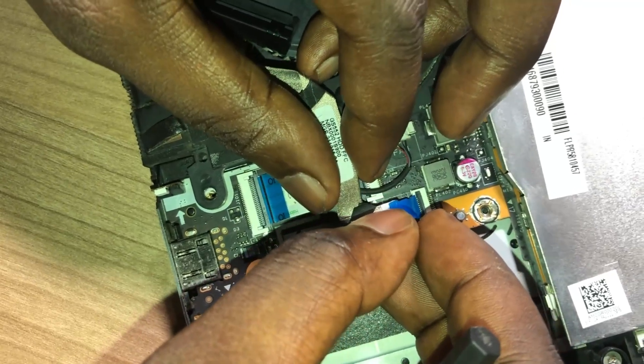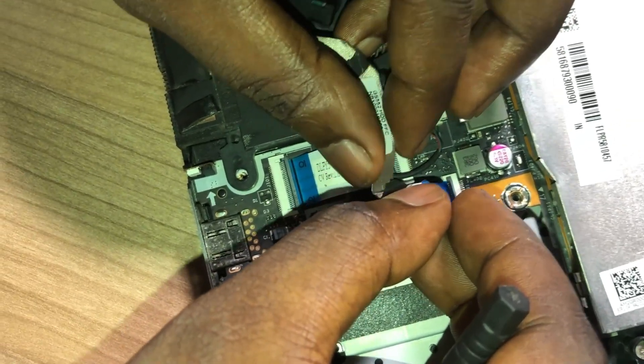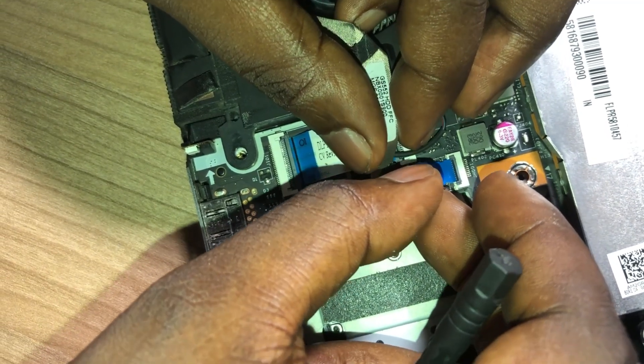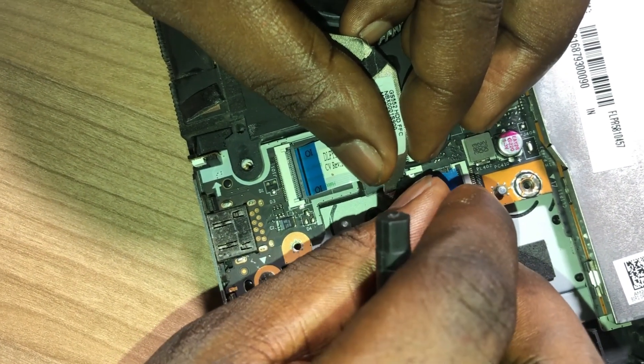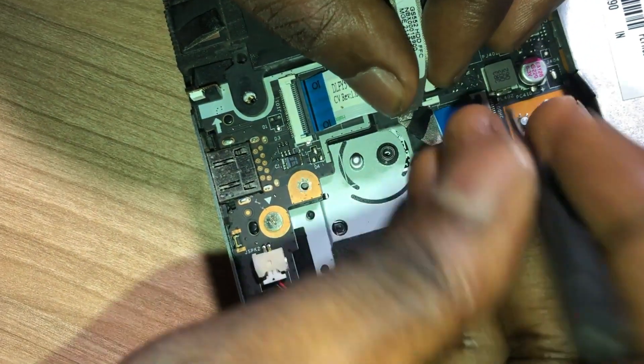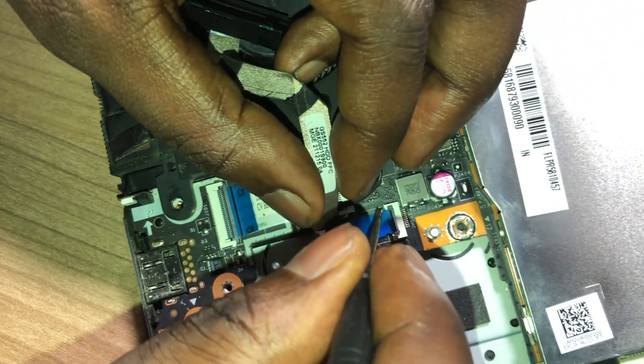I also have to connect the flex cable to this part of the computer. You really need to be careful here because this flex cable is very fragile, and if it cuts you might not be able to get this done anymore.